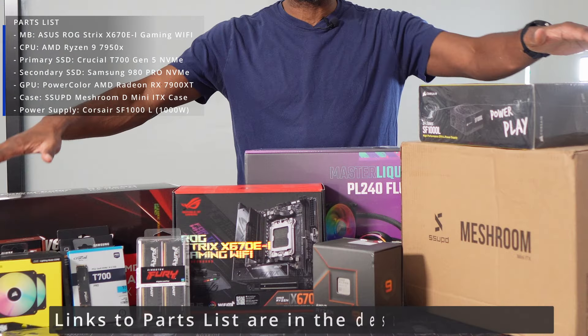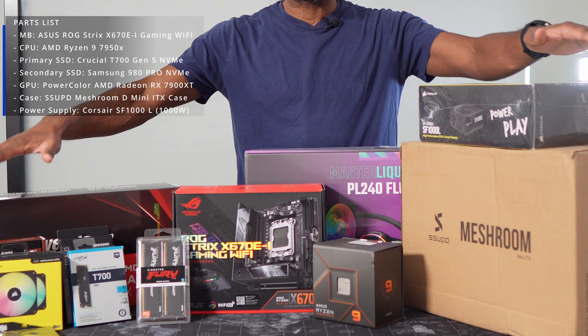Now I'm not going to waste any more time — time to get into the build. I'm looking forward to the challenge and I'm going to try to capture everything I can. If there's anything I'm missing, or you have any questions or suggestions, please leave them in the comment section below. All the parts I decided to go with are on the screen now, and I'm going to leave links to everything in the description below, just in case you want to build a similar machine. Let's get into it.